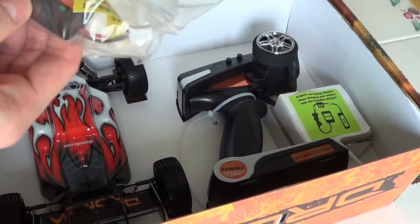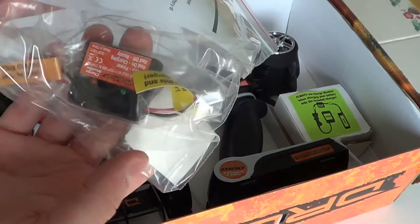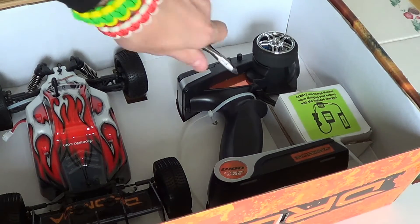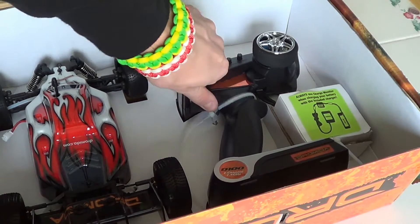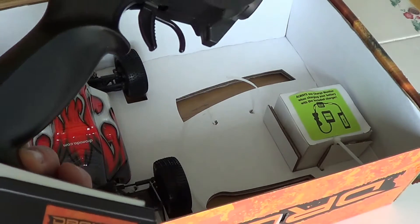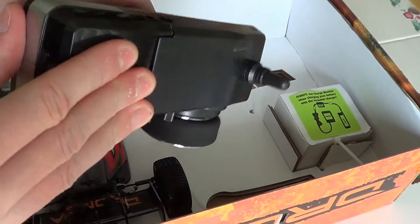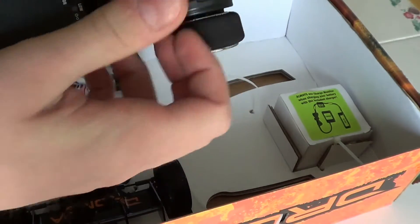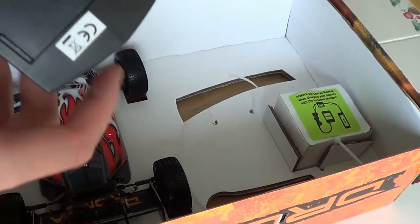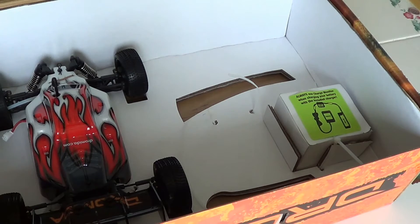First off, not sure what that is — I think it might be a charger of some sort. 2.4 gigahertz transmitter. It's basically a rebranded Flysky. Everybody should be familiar with those.